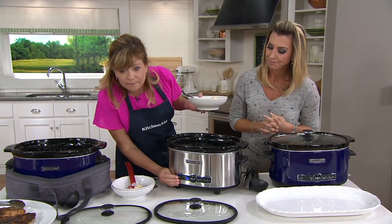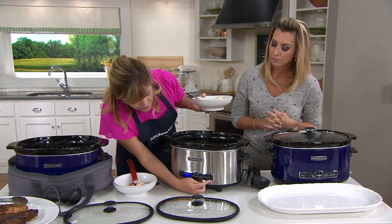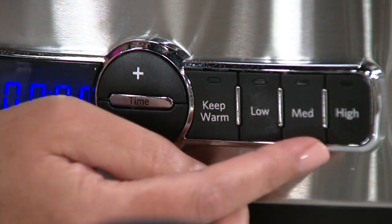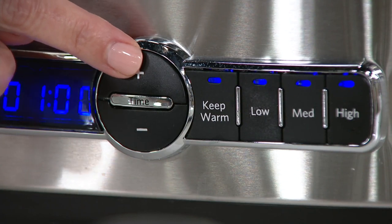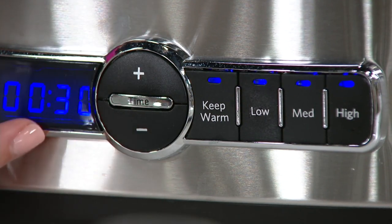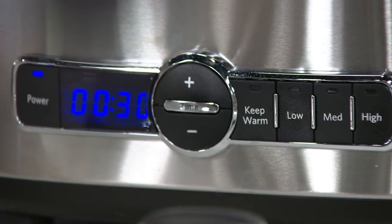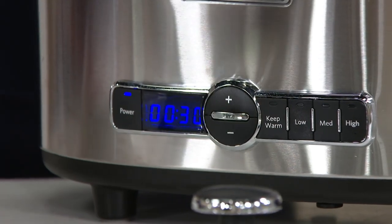If we look down here in front, there's just a nice simple power button. You have four different temperatures: keep warm, low, medium, and high. All you do is press the plus or the minus to add time onto the timer. This is a very highly rated slow cooker because it's so simple to use and you get consistent, excellent results.